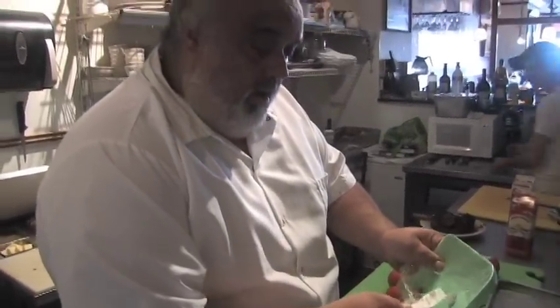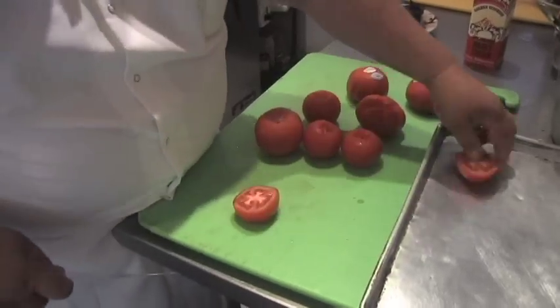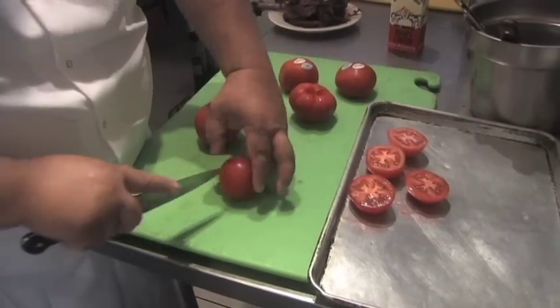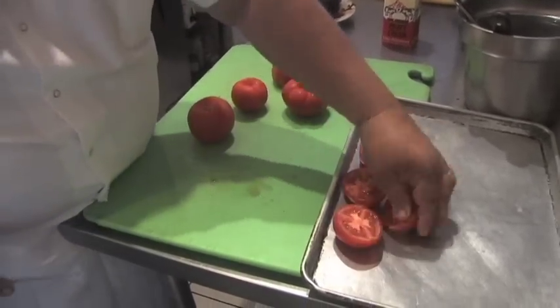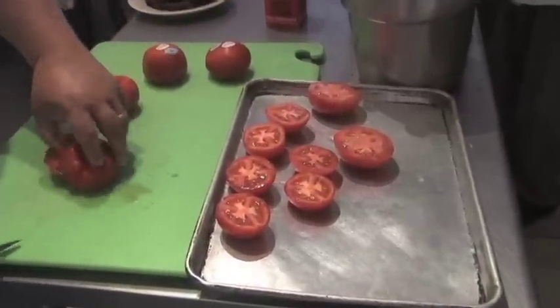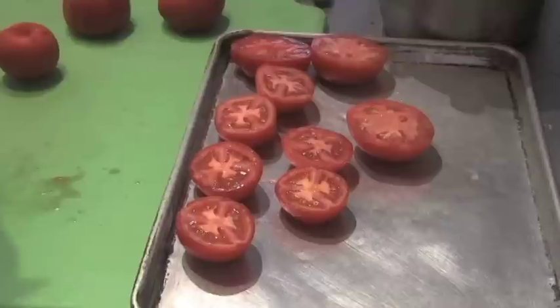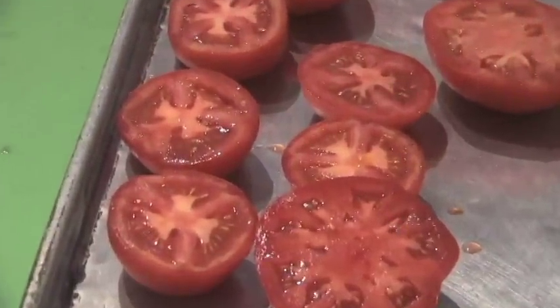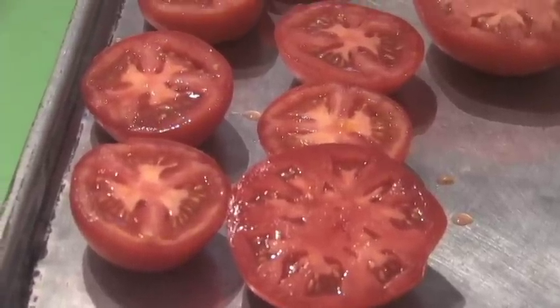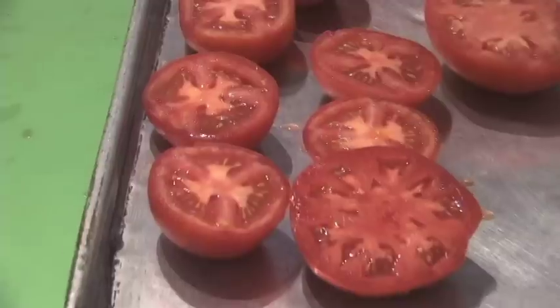I've got some tomatoes off the rack — they're kind of overripe but they're just perfect for this dish. They're still about a third of the price, so I highly suggest you shop off that rack and get some good deals. New Jersey tomatoes, man, you can't beat them.